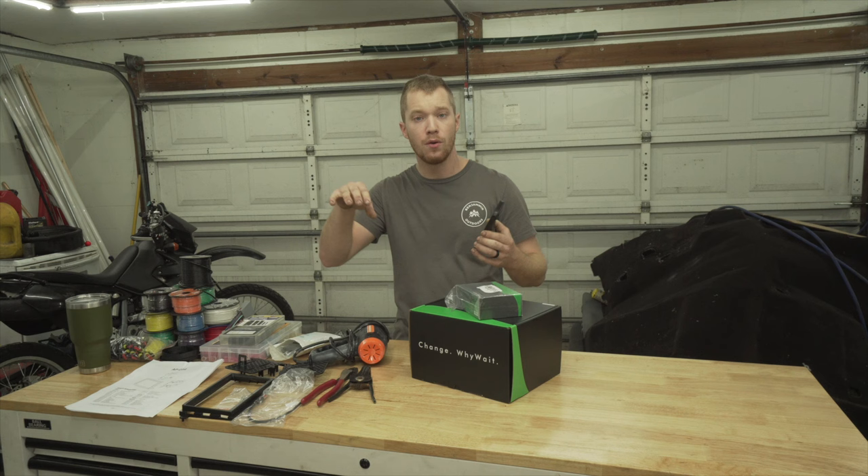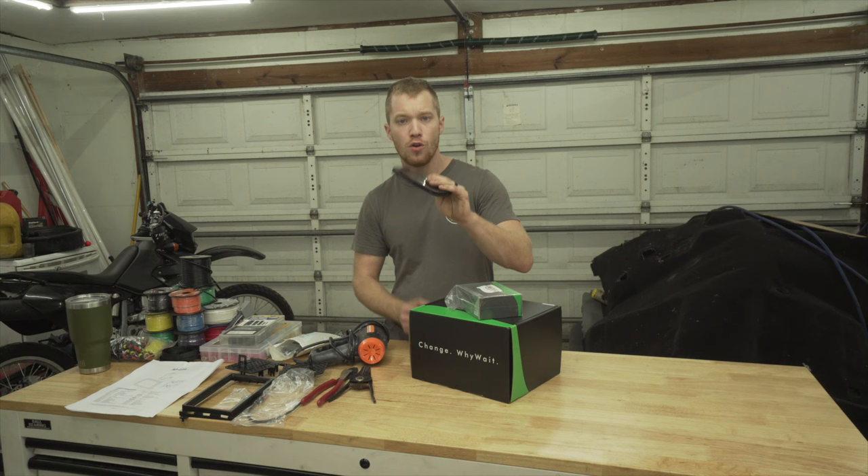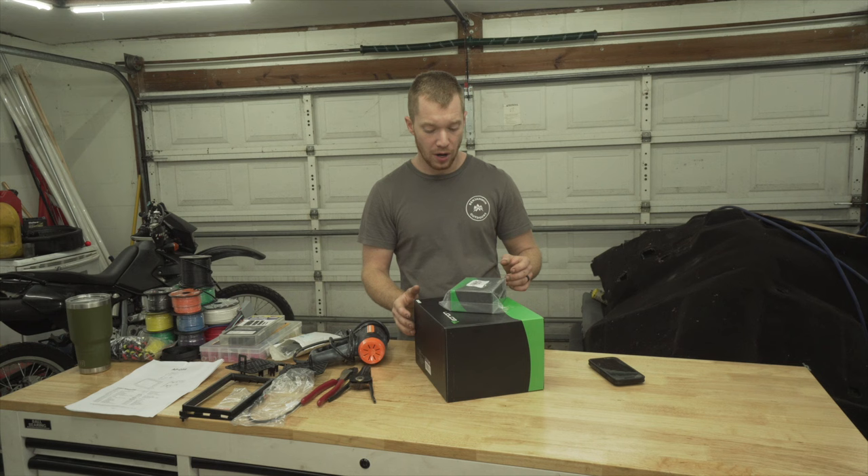I can use a phone for GPS — I'm going to have RAM mounts on my dash to hold the phones, along with the quad lock. But it's a small screen and it's going to be hard to see, especially when we use Onyx or the off-road apps. I want to be able to see the maps in detail. So this is going to be a huge upgrade.